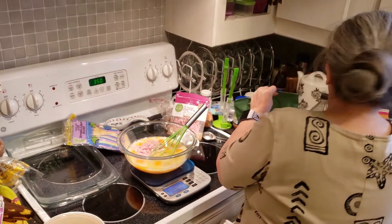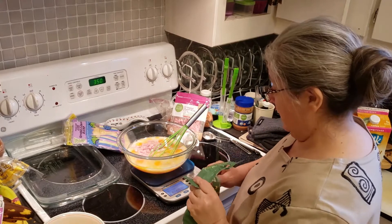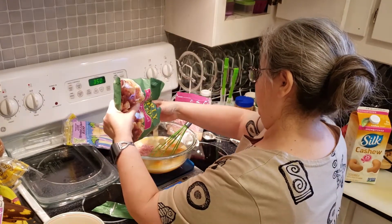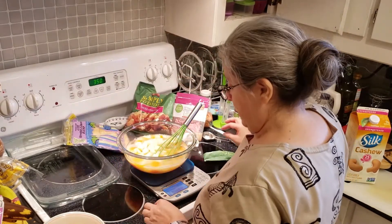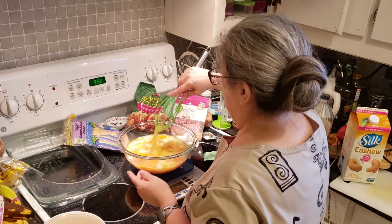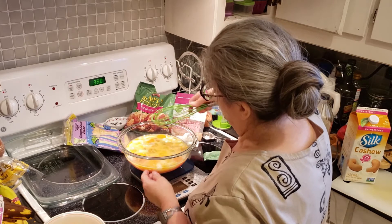This is the potatoes. This is a twenty ounce bag, so I would use about ten ounces. I'm about to give up and go with a fork.